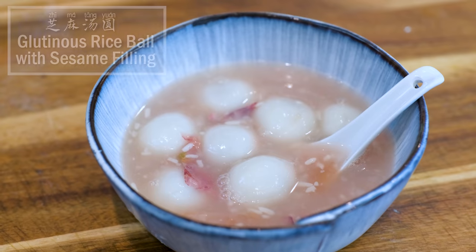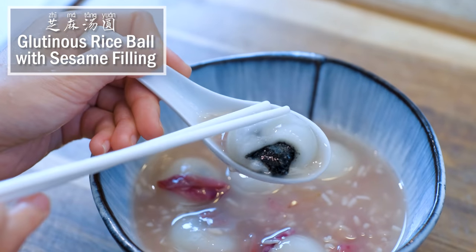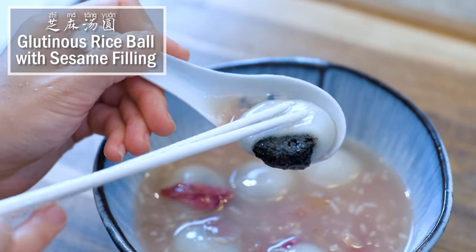Hi everyone! Welcome to Souped Up Recipes. I'm Mandy. Today we are making Tangyuan, glutinous rice balls with sesame filling. It is a ceremonial dessert that is served during the Lantern Festival. Let's get started by making the filling first.